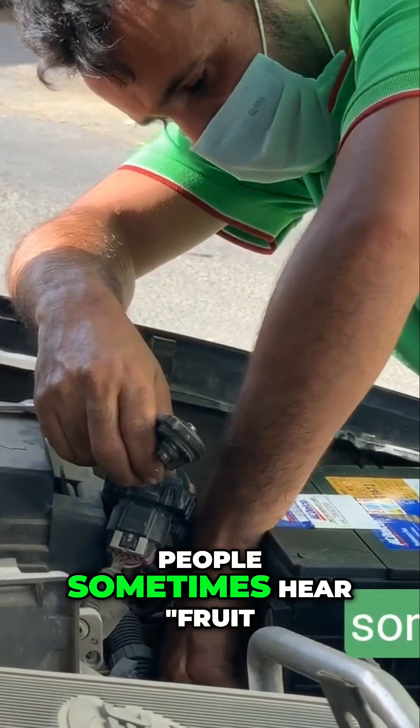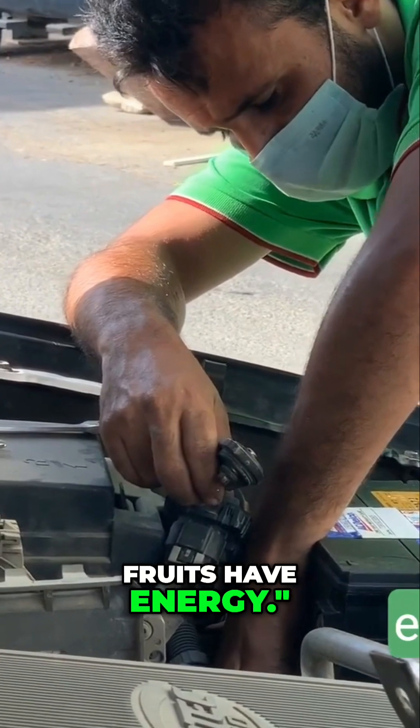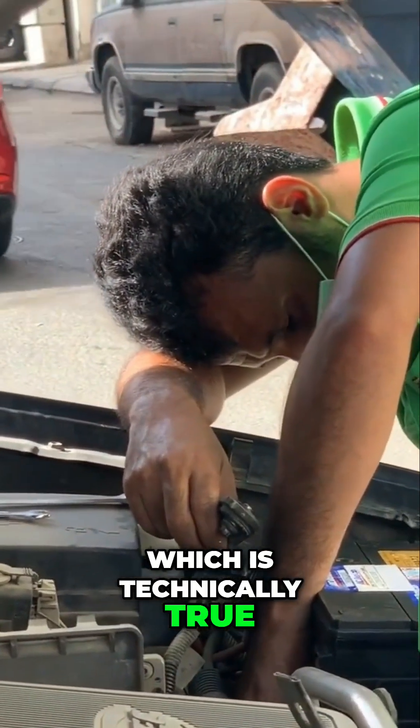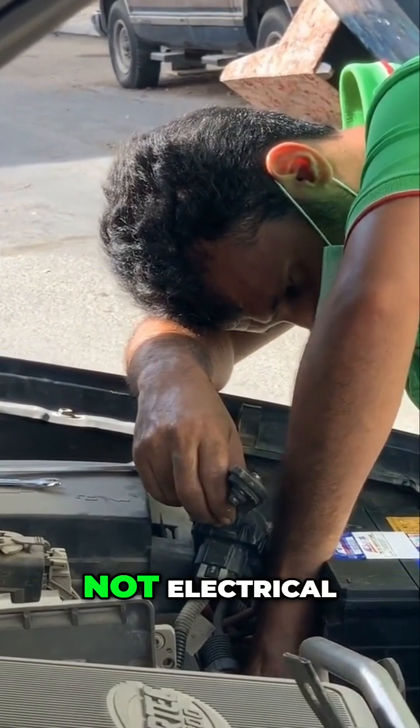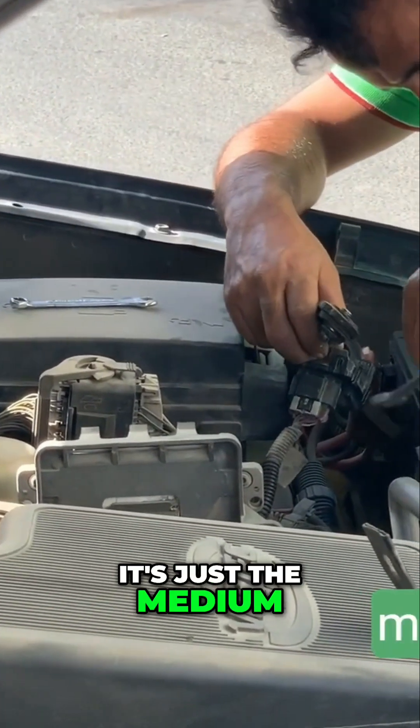Now, people sometimes hear 'fruit battery' and think, 'Oh, fruits have energy.' Which is technically true — but it's chemical energy, not electrical. And the lemon juice isn't the fuel; it's just the medium.